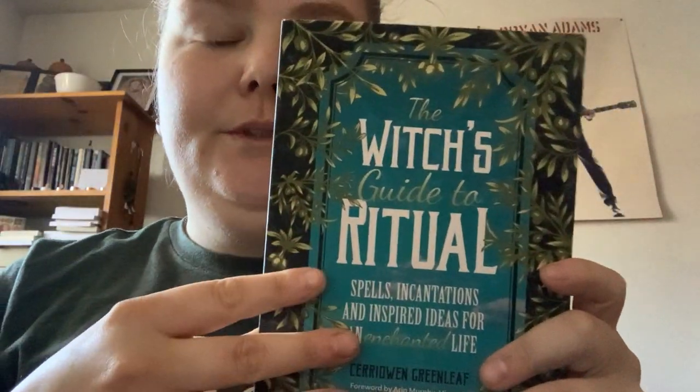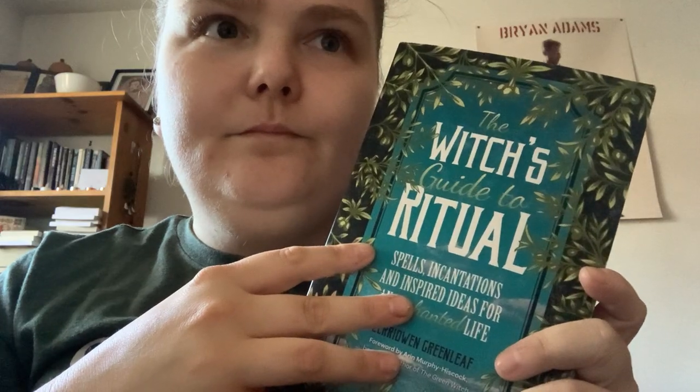The Witch's Guide to Ritual by Karen Greenleaf. This book is a really great book for anybody to bring different areas of magic into creating a ritual. Throughout the book you get a lot of different rituals from around the world, different cultures.